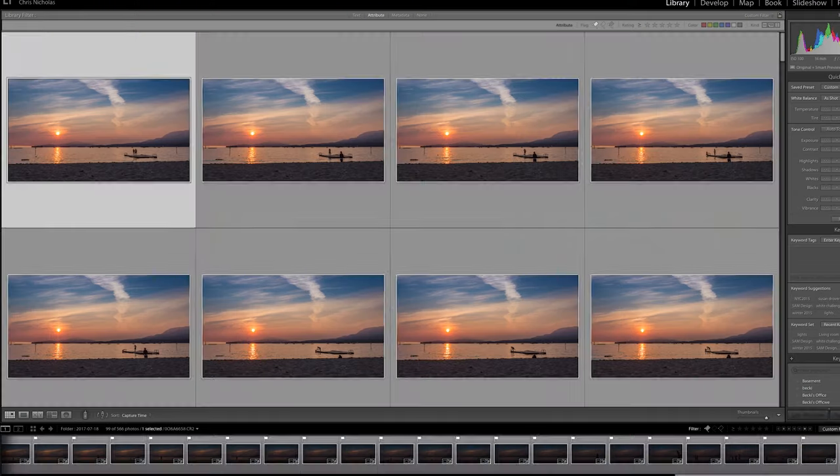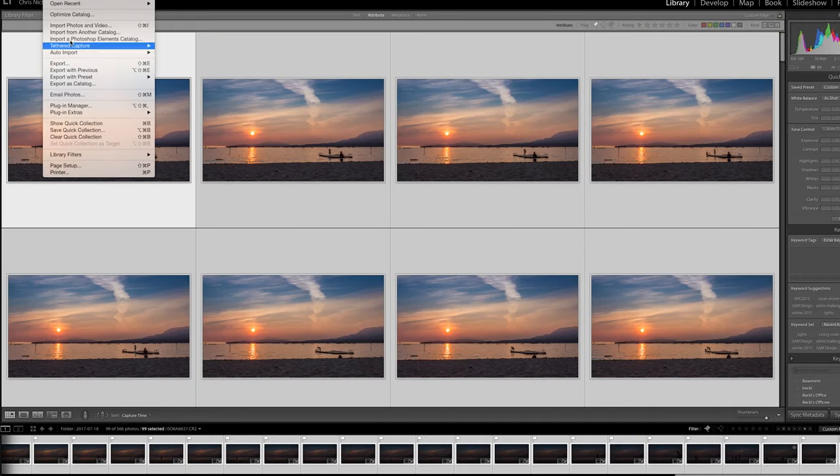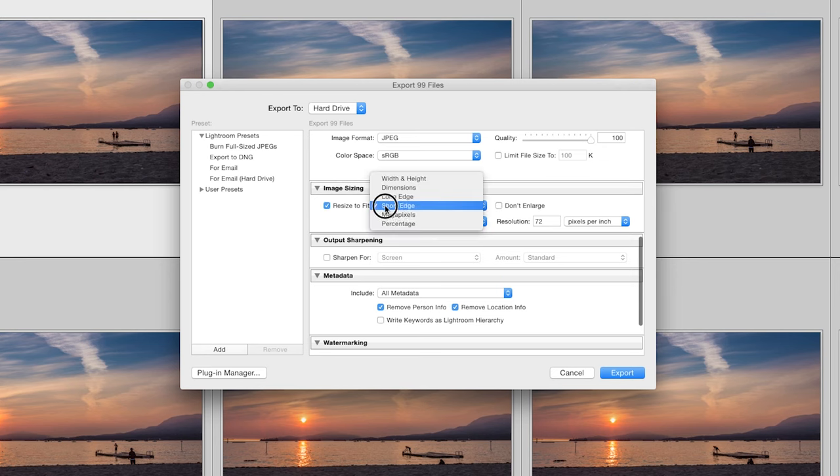Once your time-lapse is edited and all edits are synced, export those as high-resolution JPEGs — either at full resolution, or you can set the resolution to match your video. We shoot 4K, so we'll export at 3840 by 2160. Another option is to export at the photo's full resolution, create the time-lapse, and then you have room to do effects in Premiere — like making it look like the camera is moving as time passes.